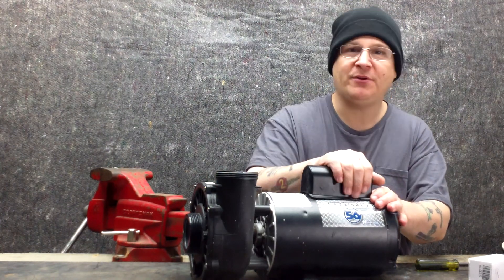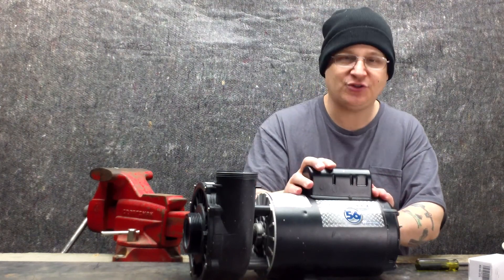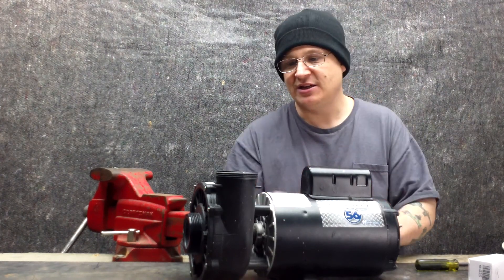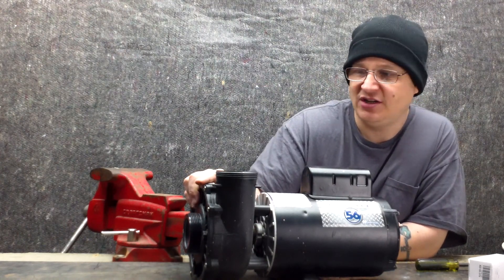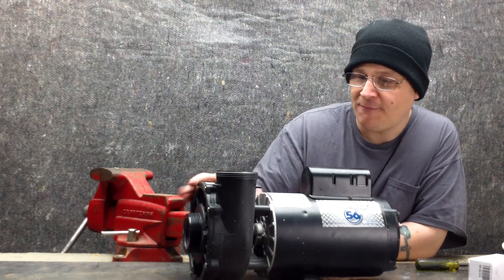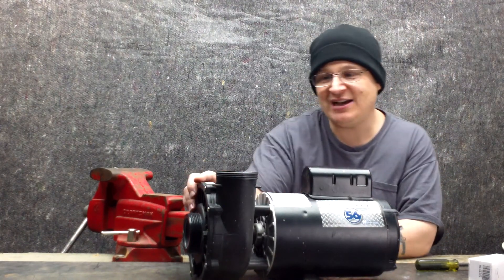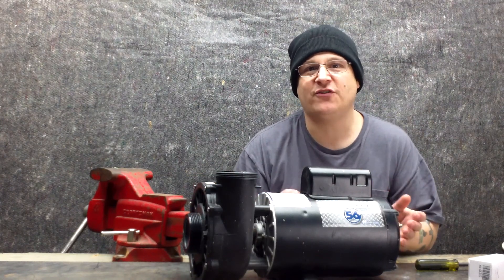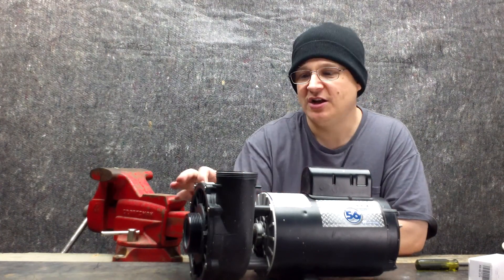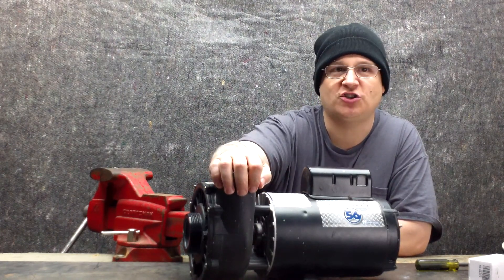This big bump on top of the motor is where your capacitor is. There is a capacitor under this cover. This plastic part of the pump right here is called the wet end. Now the whole entire unit is called the pump, but the plastic over here is called the wet end. The wet end consists of three different parts — it consists of the back major seal housing, which has the discharge spout attached to it.